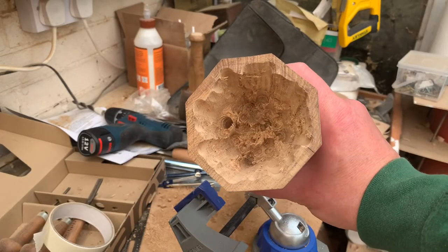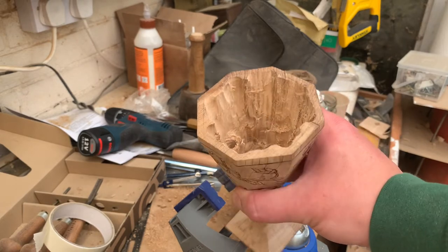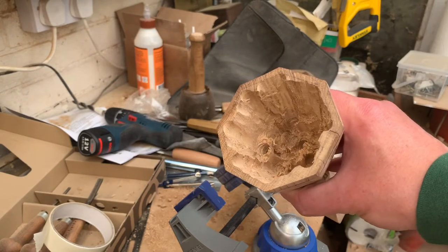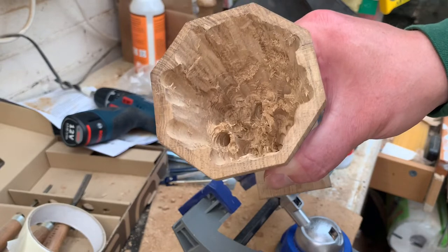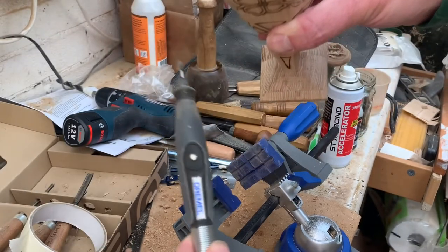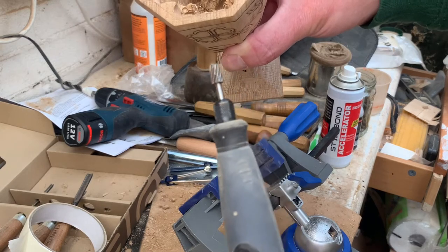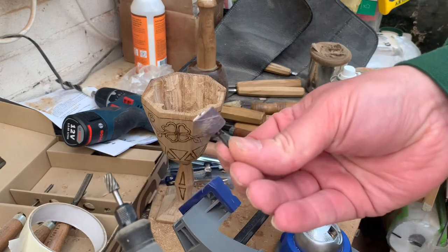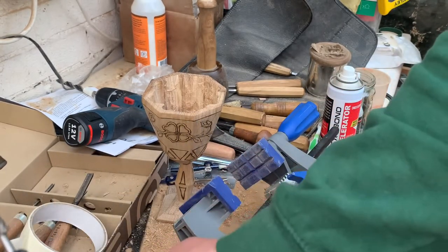Through a combination of drilling holes and chipping out that centre section, we end up with a hollow object. Obviously that needs a lot of smoothing off, so this is where I grab the Dremel using the flex shaft with some cutting bits on the end, and then swap that over to a sanding piece. I might use a finger sander as well.